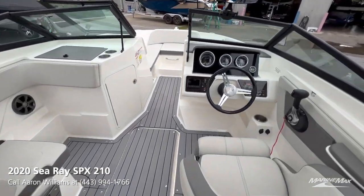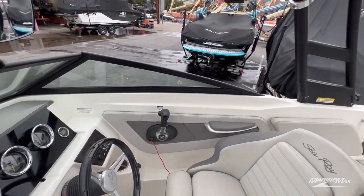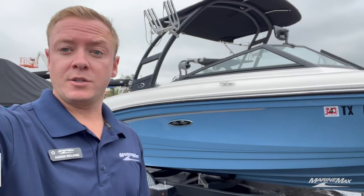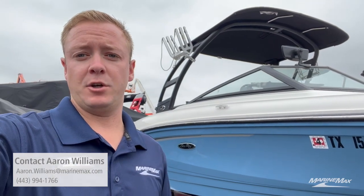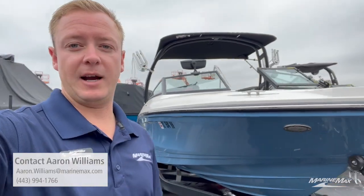A lot of great options on this boat. Really like what C-Ray has done with the layout. That's our walkthrough on the 2020 C-Ray 210 SPX. If you want to get more information on this boat or schedule a demo or showing, please contact me, Aaron Williams, at 443-994-1766. Hopefully get you guys out on the water.